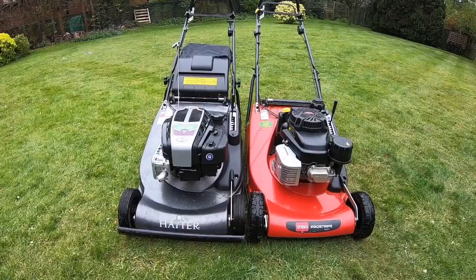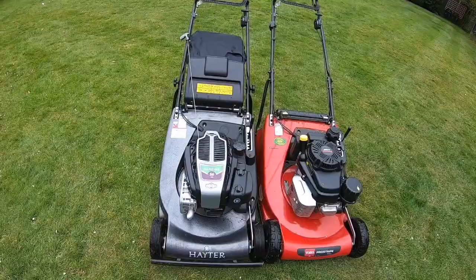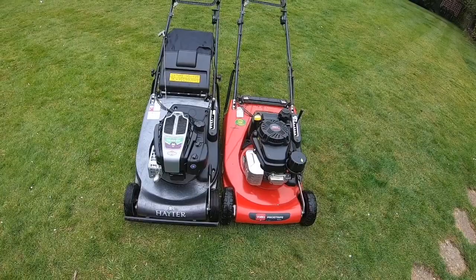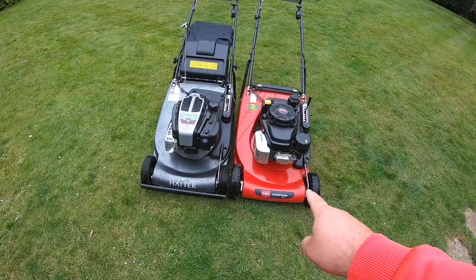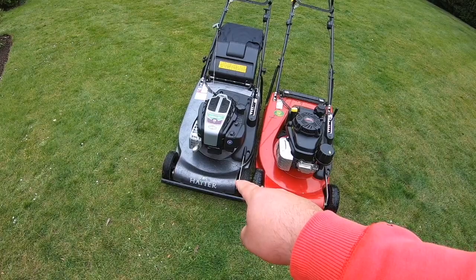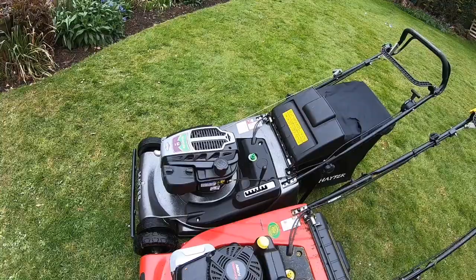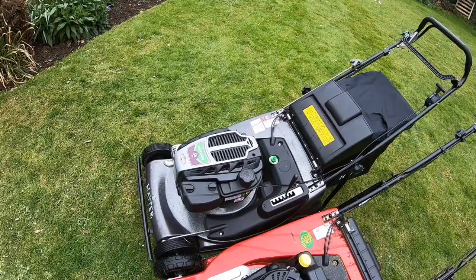I thought I'd do a video based on questions I've had quite a lot on social media: should I go for the Hayter 56 Pro or the Toro Pro Stripe? If you've seen my Instagram, this is my main mower now. I'm going to tell you why I prefer that over that - and as a result, the Hayter has been sold next week.